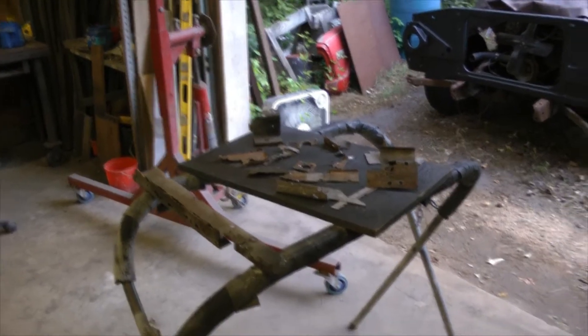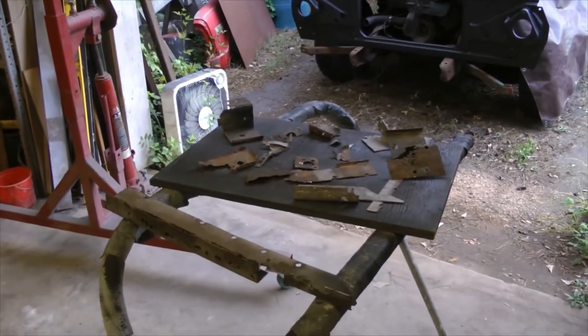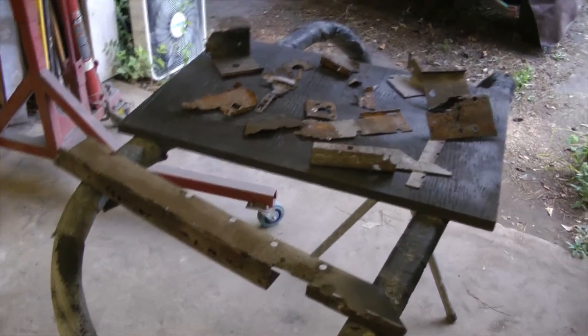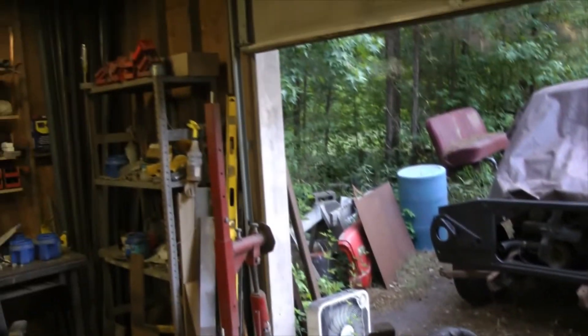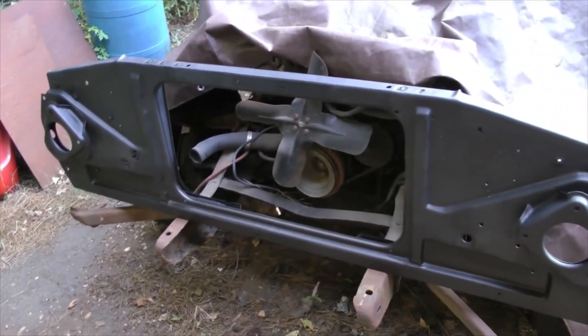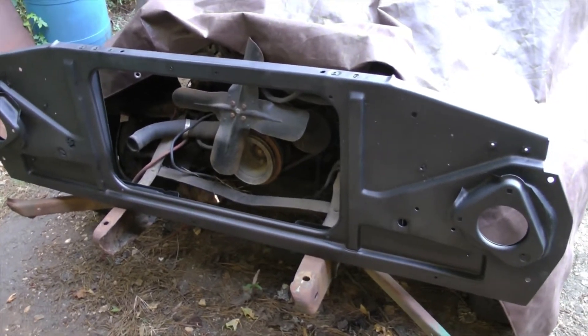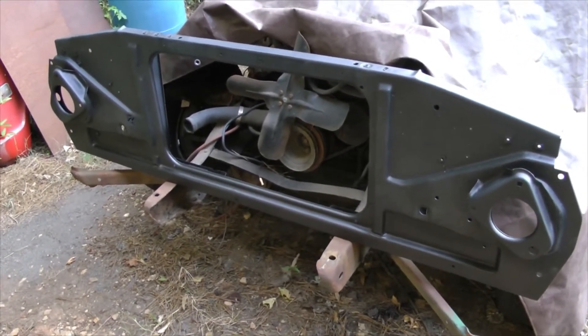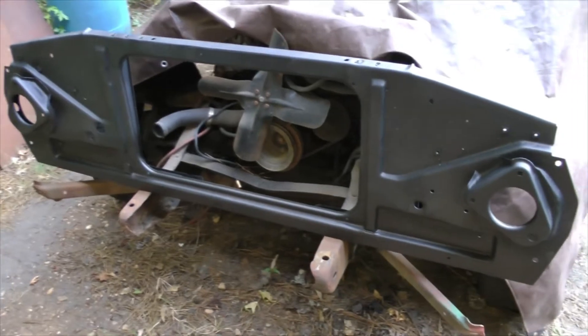On today's video — and maybe this one and a couple more, I'm not exactly sure yet — we're going to take these rusty parts and repair the core support for a 69 Chevrolet C10. We're going to repair it and wind up looking like this; this is the core support done. I started this repair back in the winter, early spring, and finally got it finished.